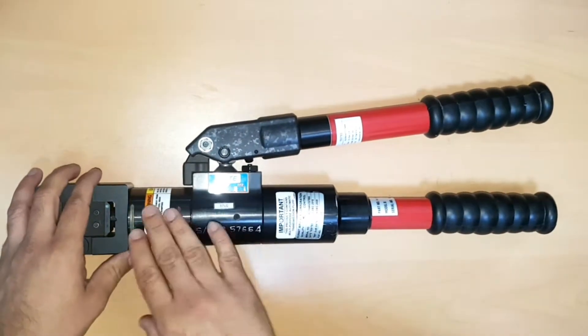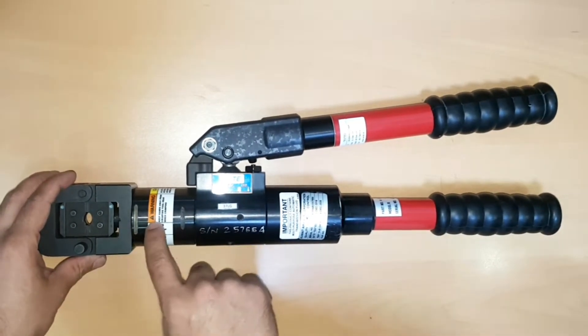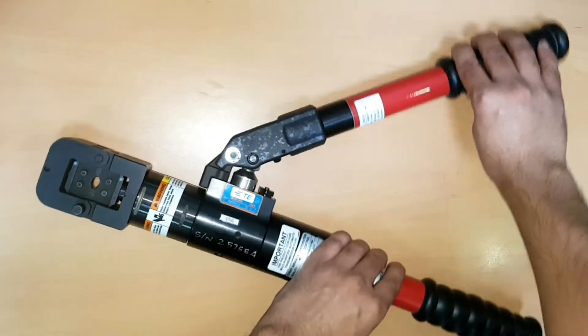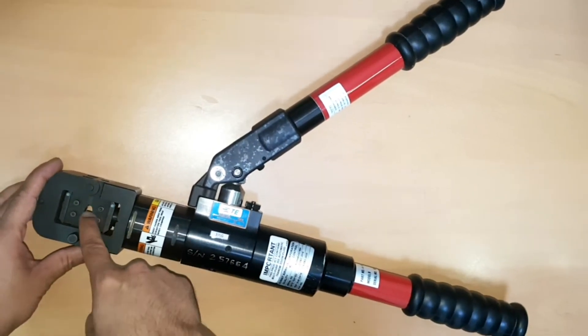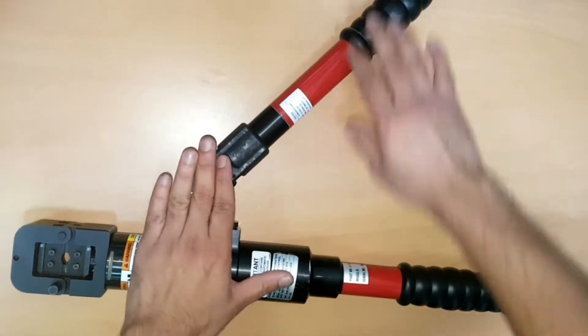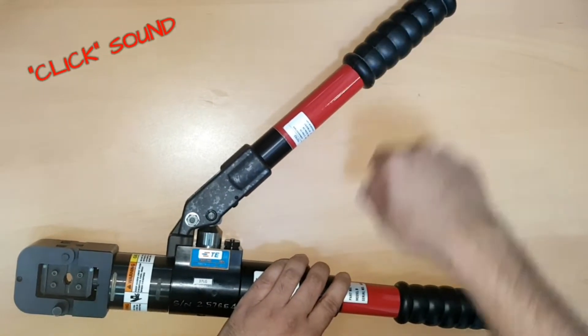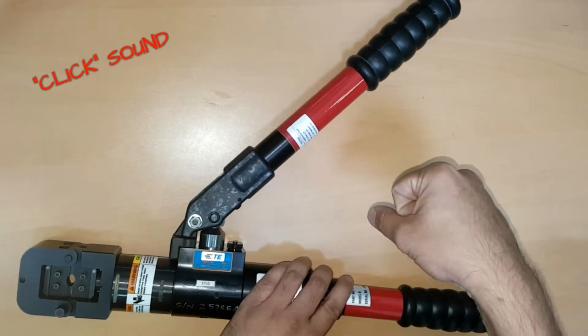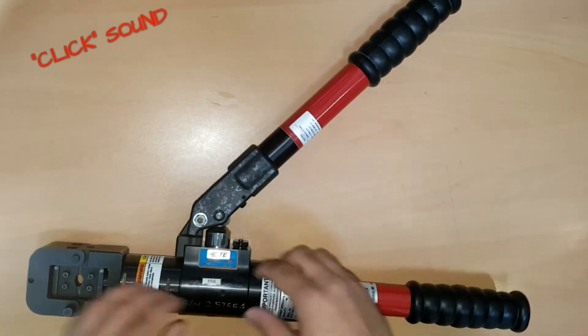This is your handle. It is mechanically operated but the operation inside is hydraulic — we have got a cylinder over here. You just press it and the die will press the lug. This is a ratchet mechanism; we'll keep on pressing it until we get that tick sound, like we have with a torque wrench.